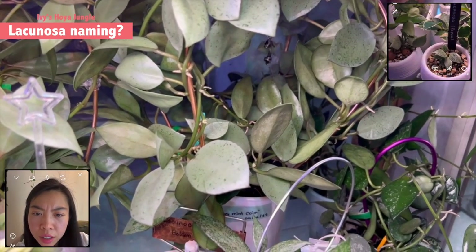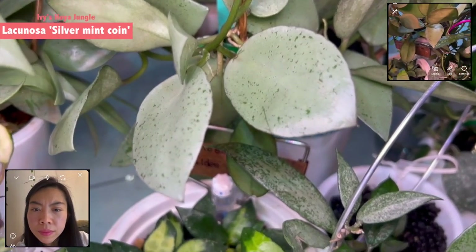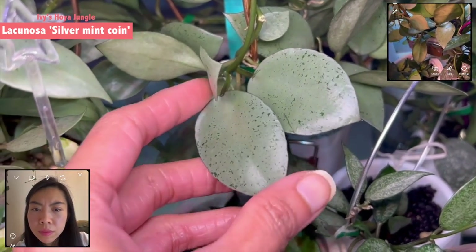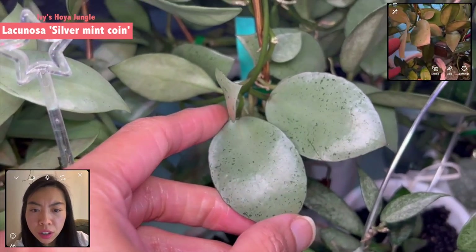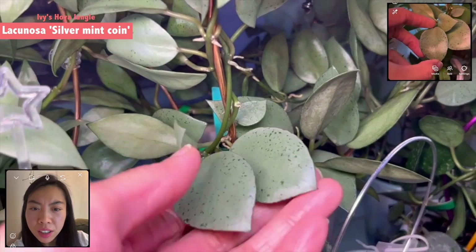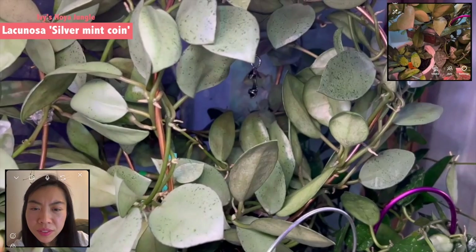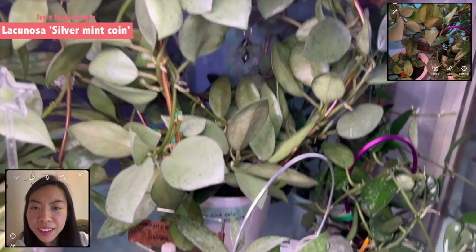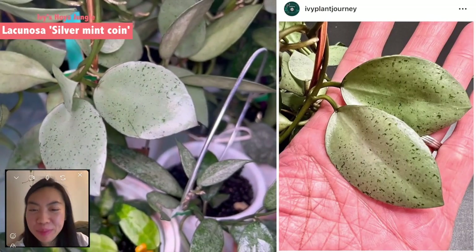Let's say what is it like — the mint coin, the silver mint coin — it came like very round and small. And depending on the condition, it gets much bigger, it's larger. I have a post from my Instagram showing it next to a quarter coin and it's bigger than a quarter. I can show that on the side in the video because I know which post you're talking about. That is such a nice picture.